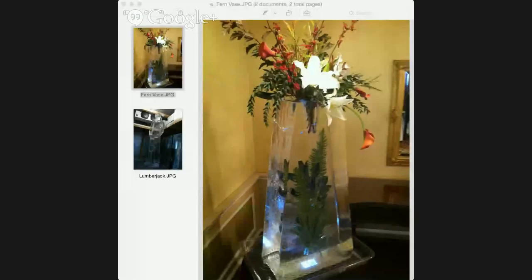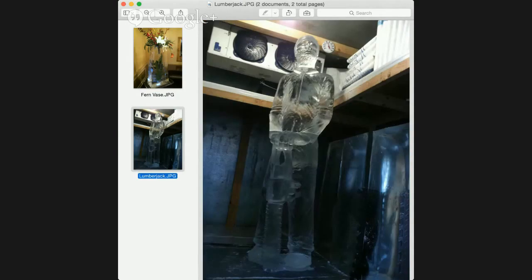The businesses I usually get are corporate businesses — large corporate businesses having private parties, holiday parties, functions, celebrations, or promotions. This piece here is just an ice face that I've frozen some leaves in, and this is from a wedding trade show. Weddings are also kind of big too. And then this is a three-block lumberjack that I carved, just emphasizing the skill level that I have.